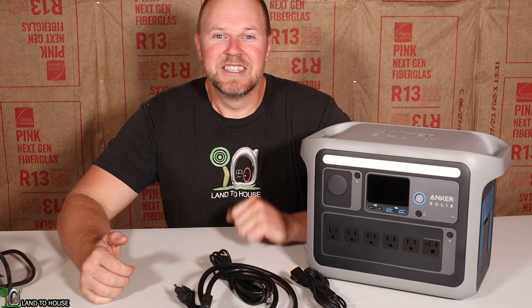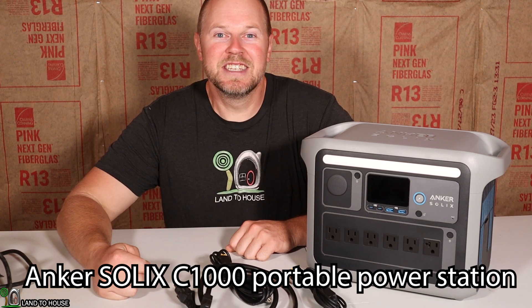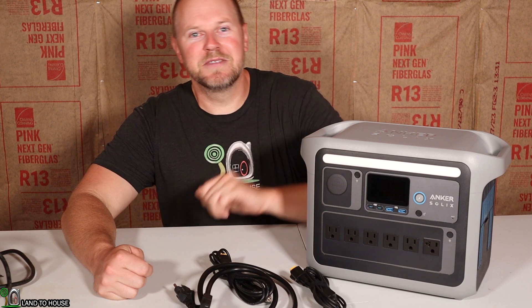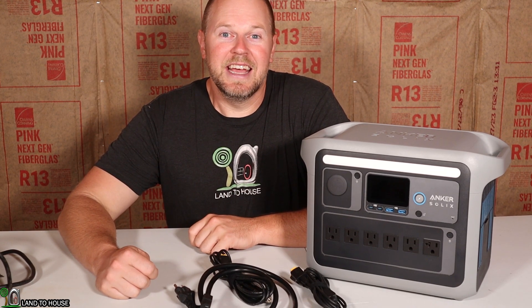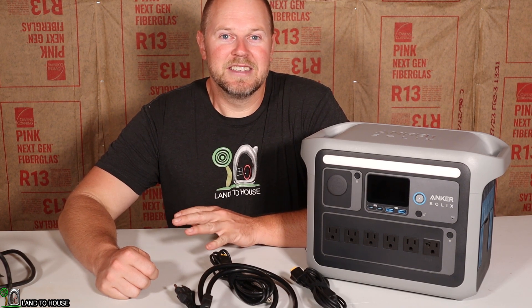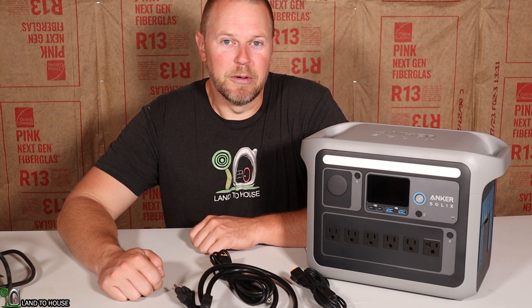Welcome to Land the House. I'm Seth. Today I have the Anker Solix C1000 Powerhouse 1056. This is a power station with a lithium iron phosphate battery, a pure sine wave inverter capable of putting out 1800 watts with a surge of 2400 watts, and it has a battery capacity of 1056 watt hours.